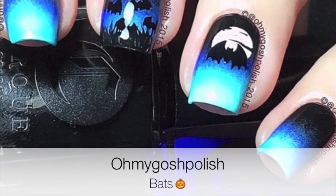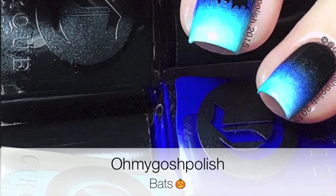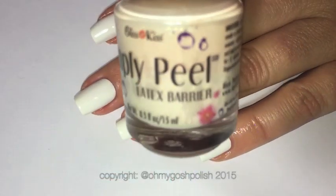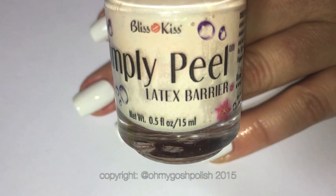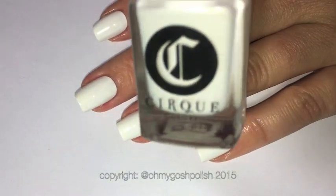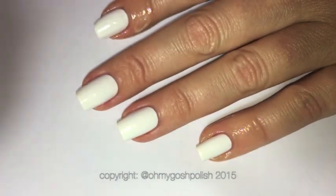Today we are doing bats for Halloween — I really hope you like it, let's get into it. Starting off, I'll be using Simply Peels latex barrier to protect the skin around my nails because we're doing a gradient today. The white polish I'm using is from Cirque, it's called Carp DM — I do love it very much.